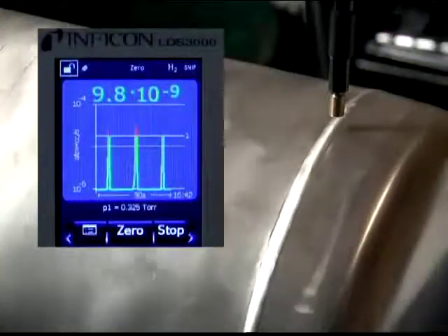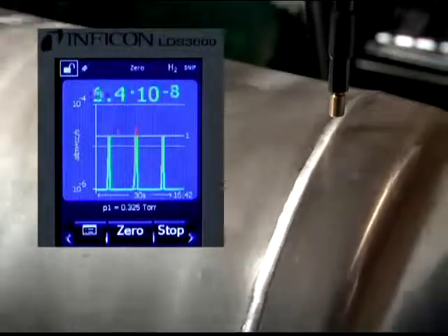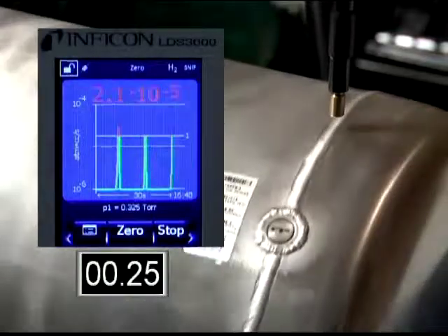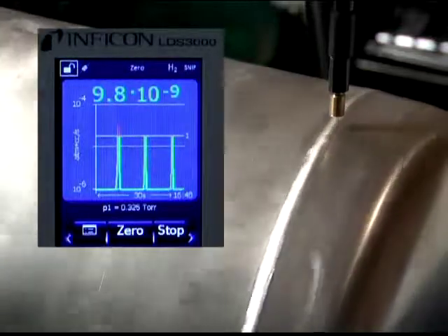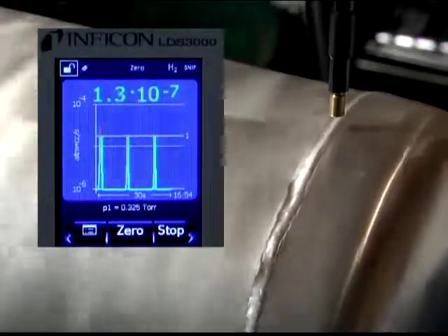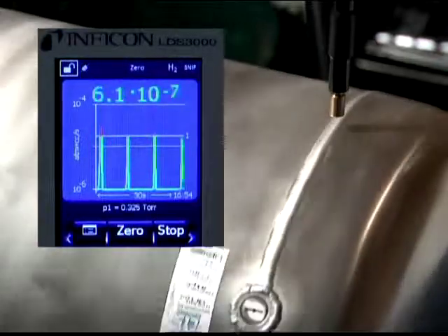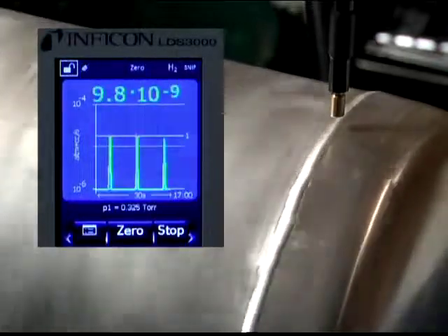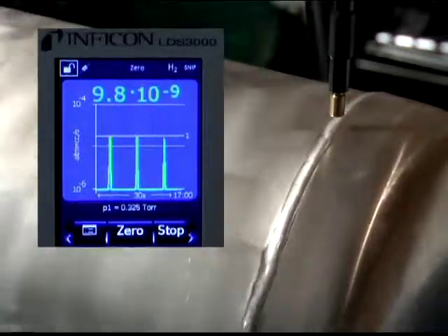To simulate an industrial environment, a 3.0 times 10 to the minus 4 leak was inserted into the barrel with the same 5% hydrogen mixture. The sniffer probe was moved further away to approximately 1 quarter inch away from the leak surface. The signal response again was very rapid, with similar times reaching the peak value and the cleanup.